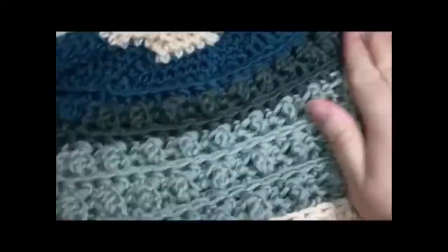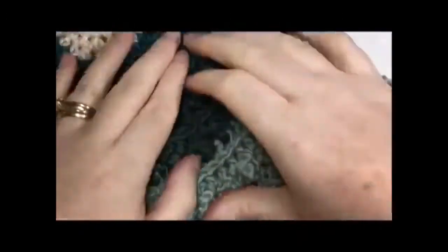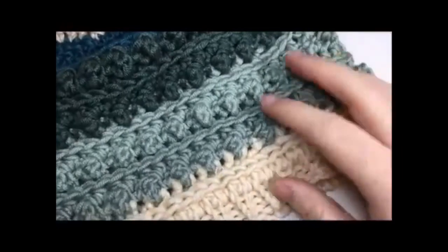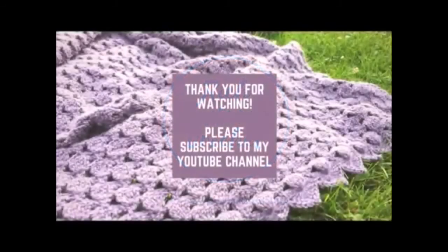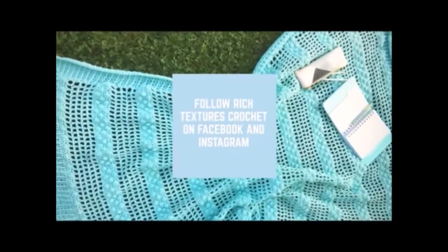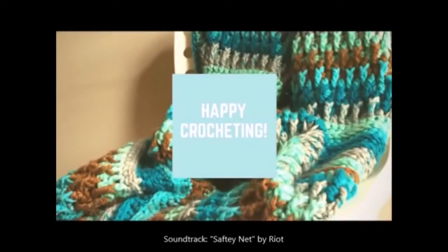Your hat is complete — congratulations! I hope that you enjoyed this tutorial and that you enjoy this Windy Pines Slouch Hat. It was a very quick, easy, fun project to do. Thank you so much for watching. Please be sure to subscribe to my YouTube channel and check out the link for the free pattern in the notes below. Happy crocheting! Bye!